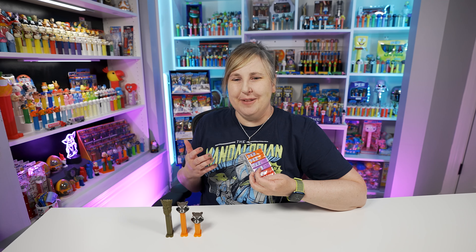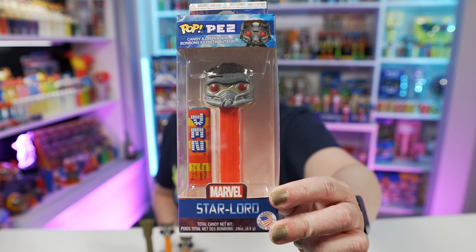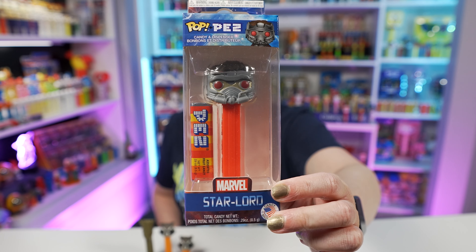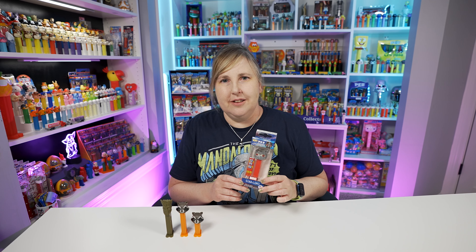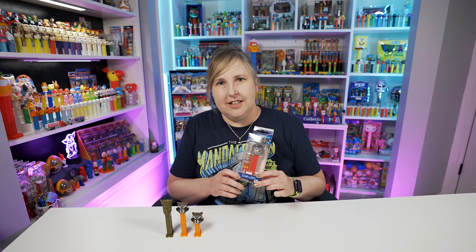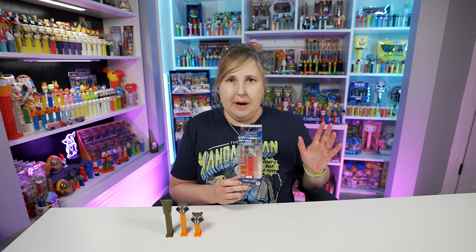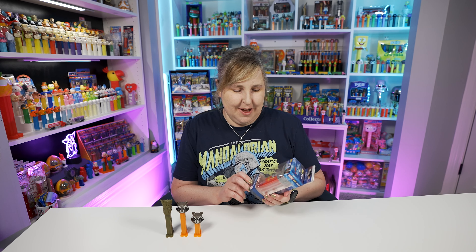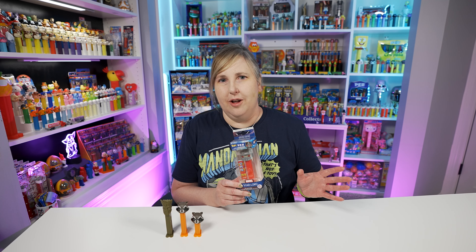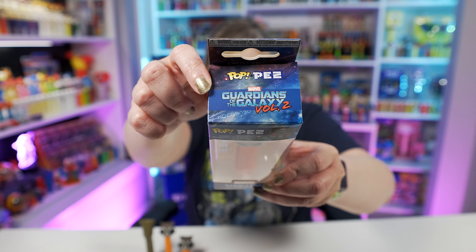I was down at my Pez shelves looking for these Guardians of the Galaxy Pez and I'm like, I thought there was a Star-Lord. And then I was like, oh wait, I know where the Star-Lord's at — it's hanging on my wall with the Pop Pez. Here's the Star-Lord Pop Pez dispenser, super cool. This Star-Lord Pop Pez was part of the collaboration between Funko and Pez. These were released back in 2018 and I believe these were part of the first wave of Pop Pez released by Funko and Pez. The box says Guardians of the Galaxy Volume 2.